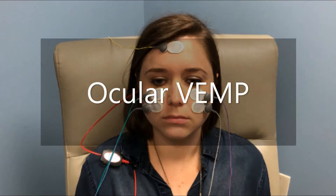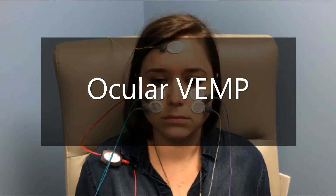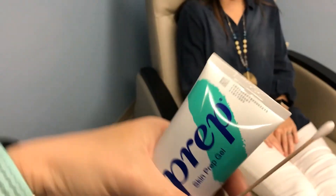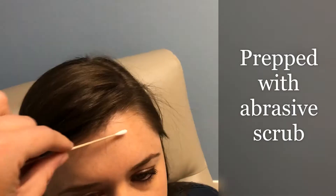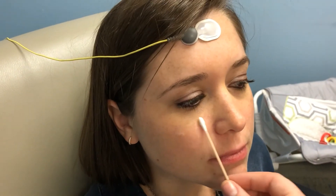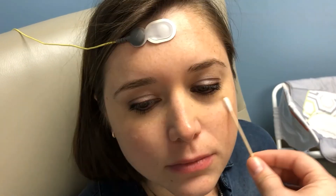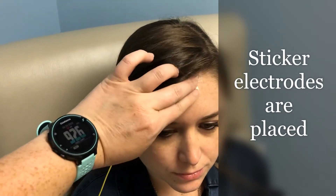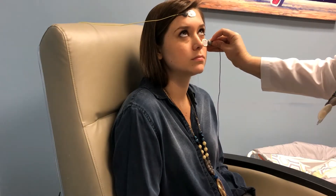Now for the ocular VEMP protocol. Once again, the patient will begin sitting in a comfortable position. The sites for electrode stickers will be prepped using an abrasive scrub. Sticker electrodes will be placed on the forehead and below each eye.